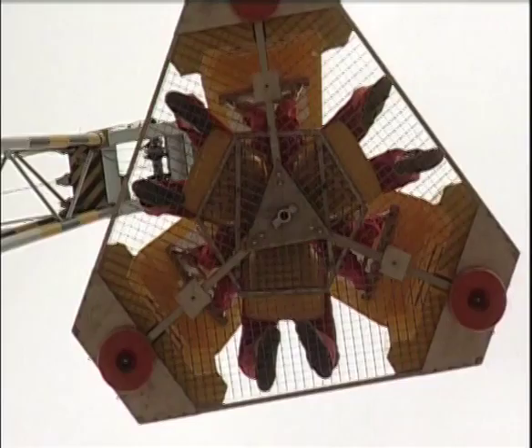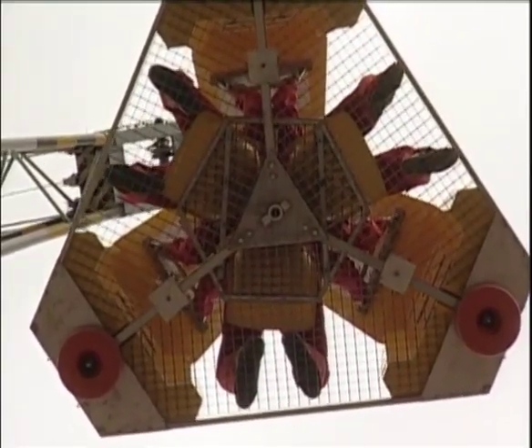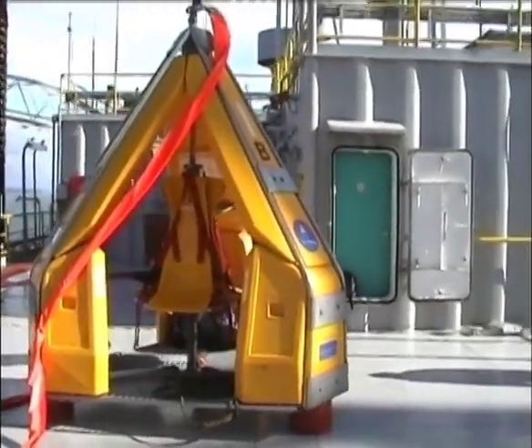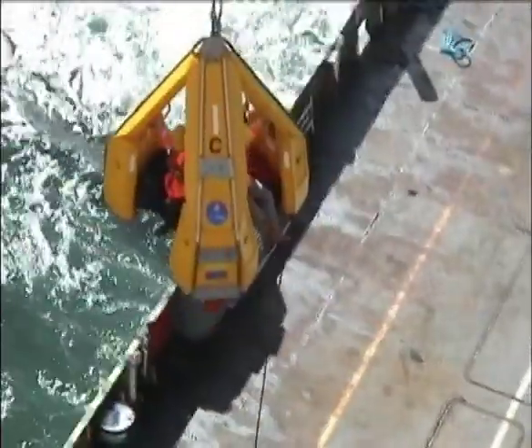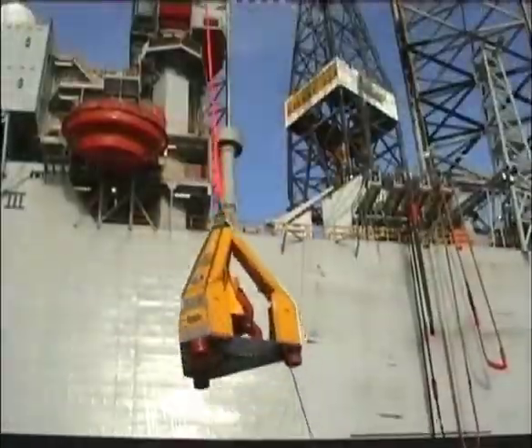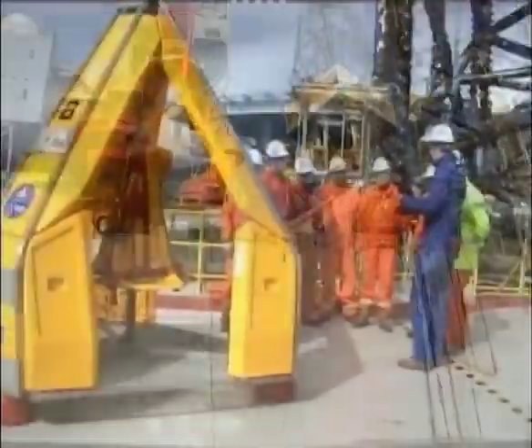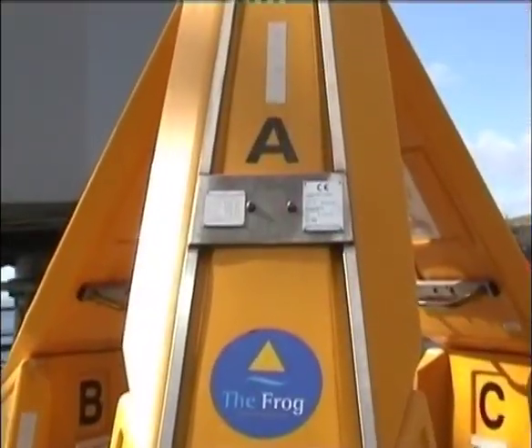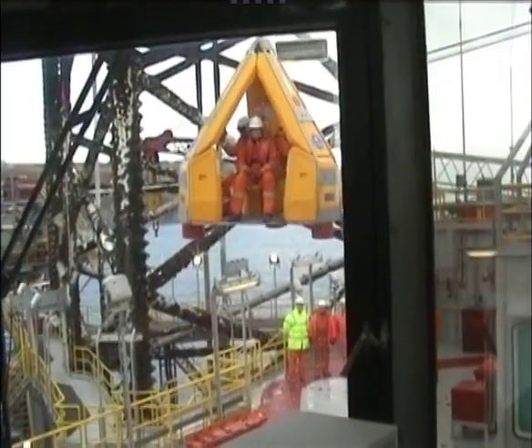Being small in footprint and relatively lightweight, the unit can be easily stored and does not need to be stored on a high load-bearing surface. Finally, a reminder: safe transfers require planning, preparation, well-designed and maintained equipment, and good communication. Take the trouble to do it right.